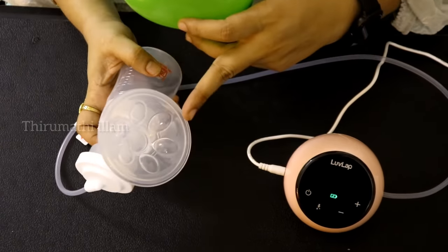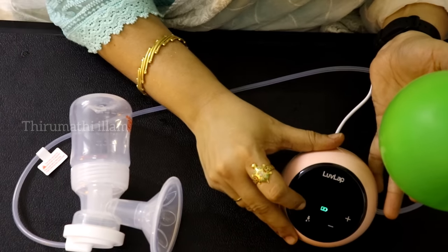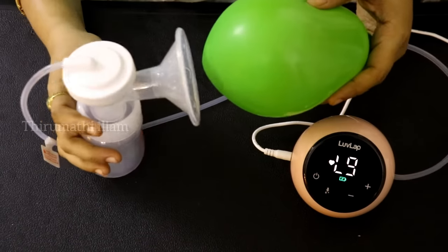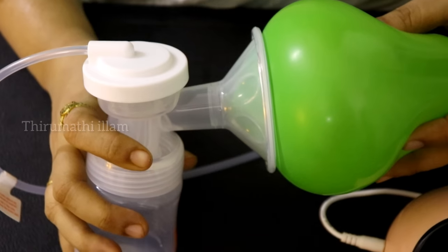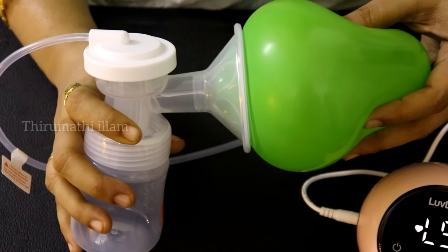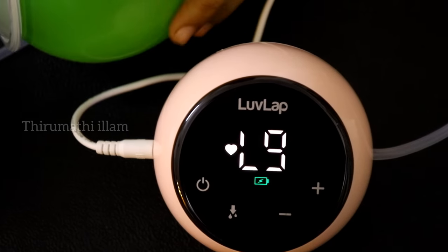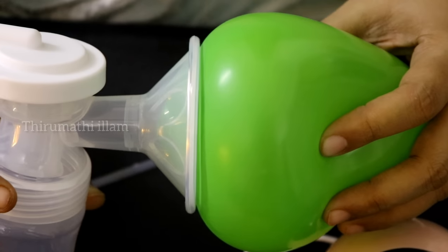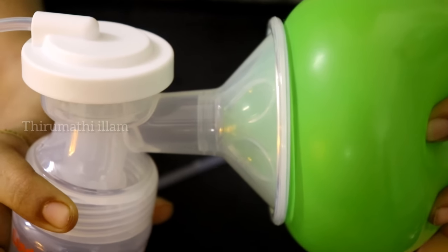First, we have the massage cap. We have the nipple placed in position. We press it and switch it on. Now we have the stimulate mode active. The nipple is positioned correctly. Now we will extract into the bottle. We collect the milk in the bottle and extract from the side of the bottle. After that, we remove the bottle. Let's see how the suction power works through the session.